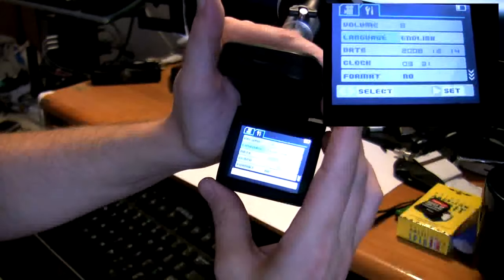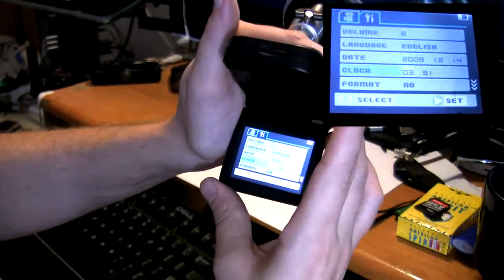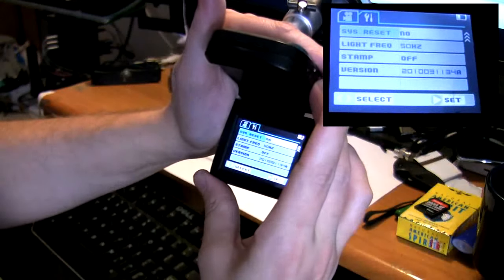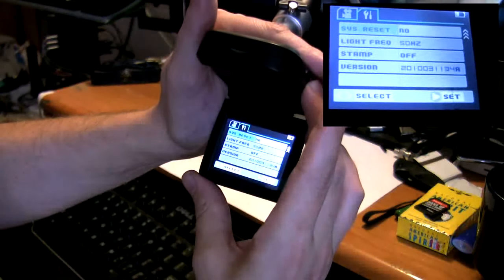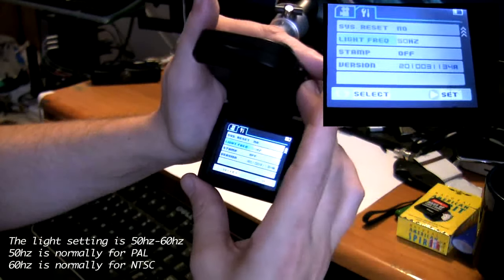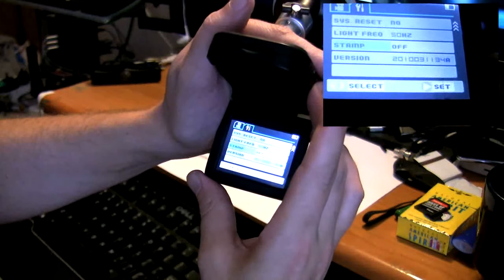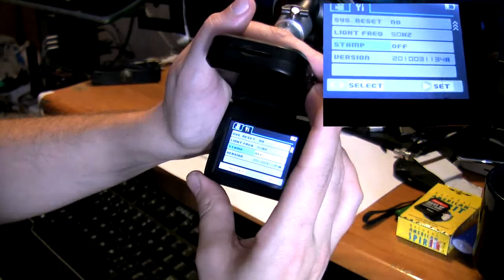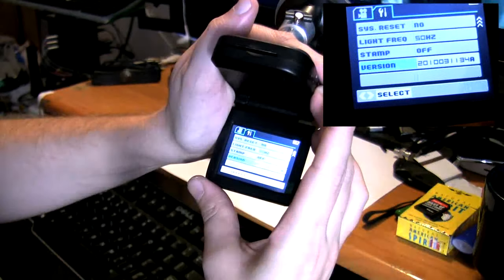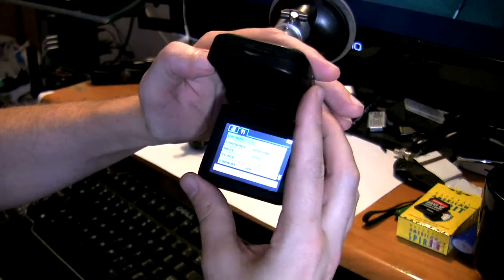You can choose your language, which is currently English. You can set the date and the time, set the clock on there. You can format the card while it's actually inside the unit. You have a system reset in case it ever crashes on you. You can reset the whole thing, and light frequency, which I have not checked out yet. We do have a timestamp — you can put a timestamp on or off of your videos if you need to use it for evidence or anything like that. And then you have the version number listed down here. That pretty much covers the actual menu functionality of this unit.